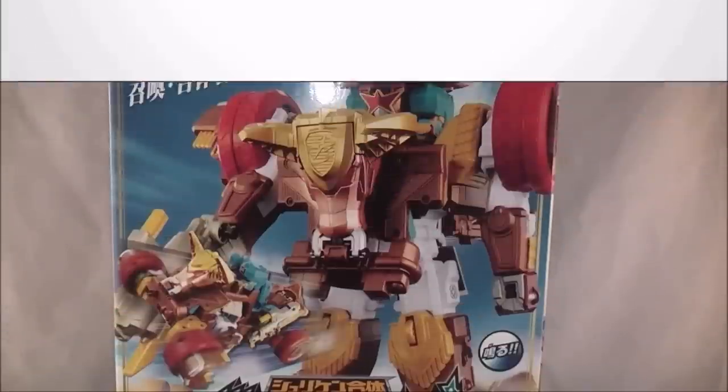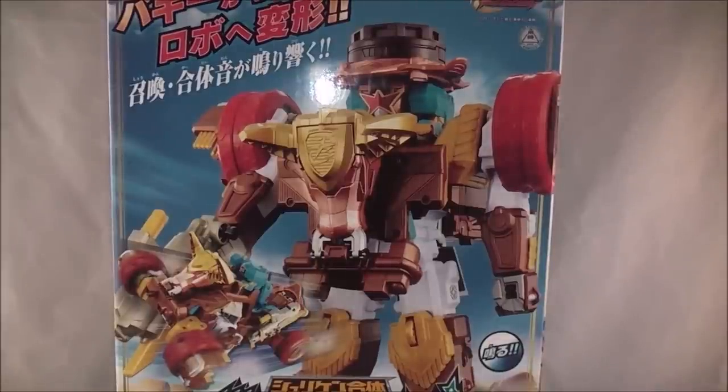Hey YouTube, Dawson Rider here with a review of the Deluxe Bison King from Shuriken Sentai Ninja. This is the main mecha for the newest Ranger, Star Ninja.